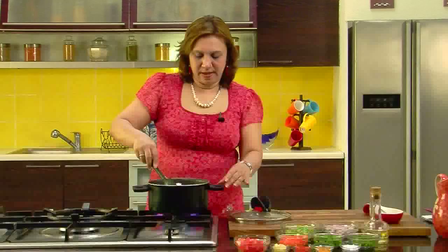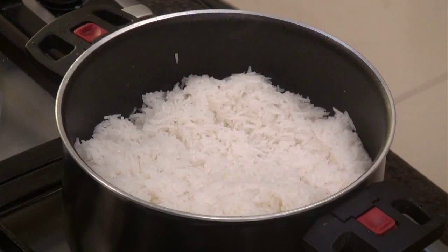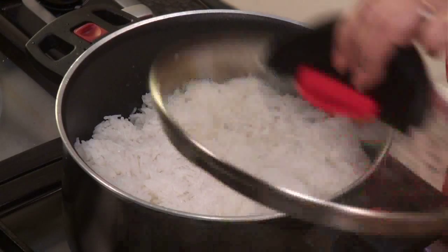It will take around 5 minutes on simmer. It's been 5 minutes that the rice is cooking on simmer. Let's check whether it is done. Yes, the rice is done — it's nicely dried out and cooked. Let's keep it aside before we go further.